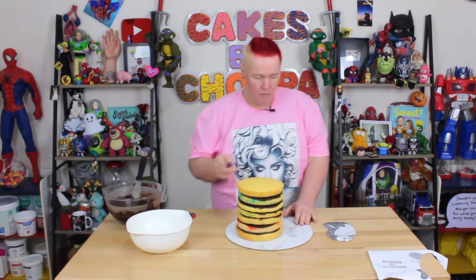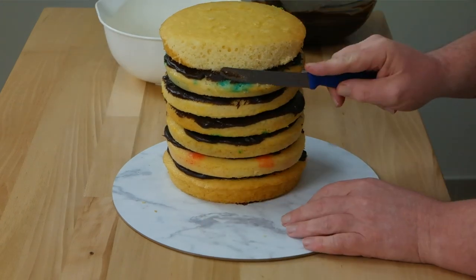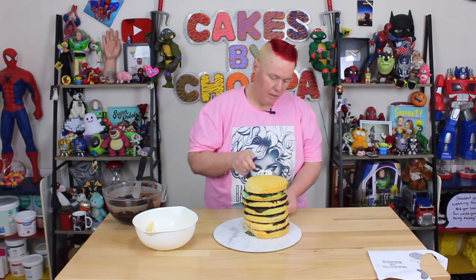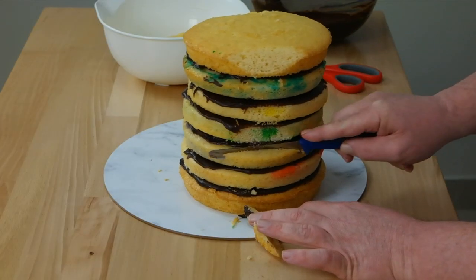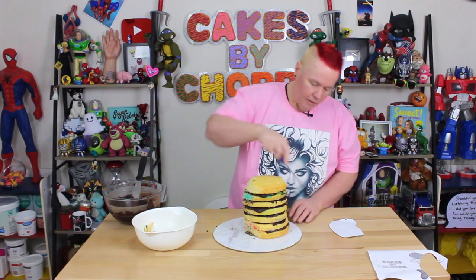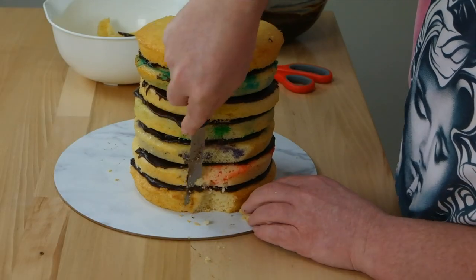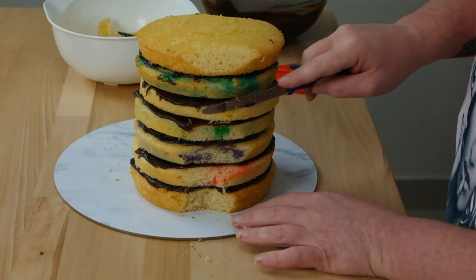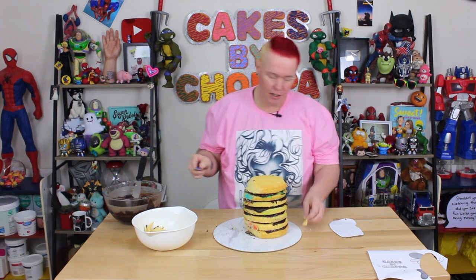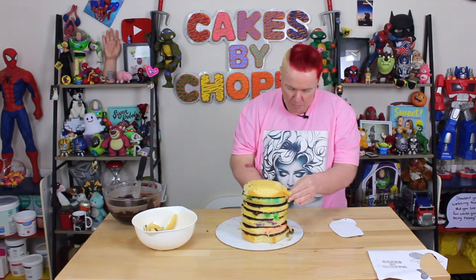I'm going to carve down the front of Stimpy. With the back of him, it's going to go in — only a little bit off the back here and then in a bit at the bottom. Because I'm going to give him a little butt crack, I'm going to take a piece out of the back. You might think that's a little too big for a butt crack but just remember it's going to have fondant over the top, and there's going to be ganache.